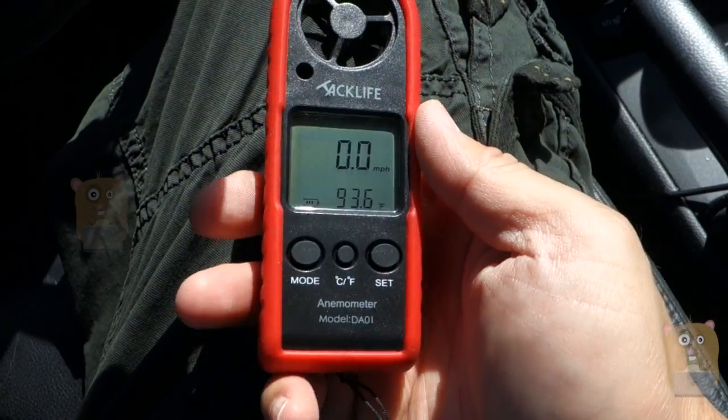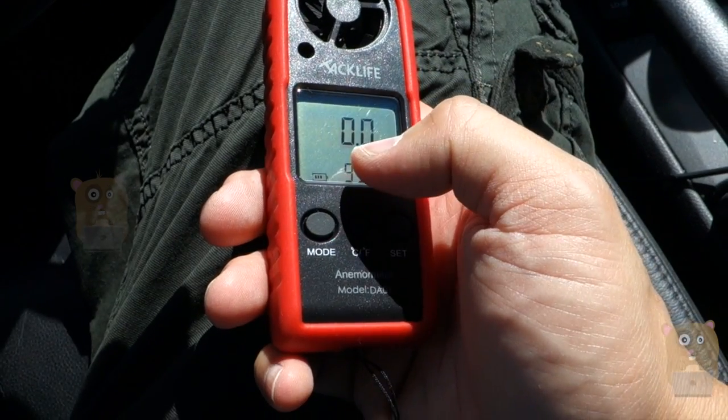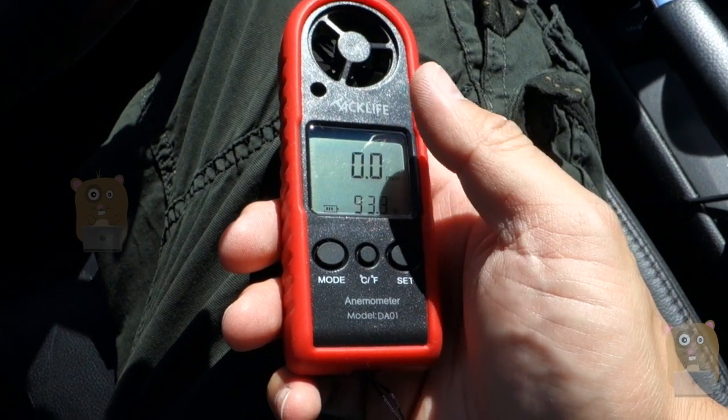This is very portable and very easy to use. You can see the LCD display is easy to read. The LCD is backlit, but you've got to press the button for the backlight to come on — it will automatically shut off. The whole unit itself will also automatically shut off.